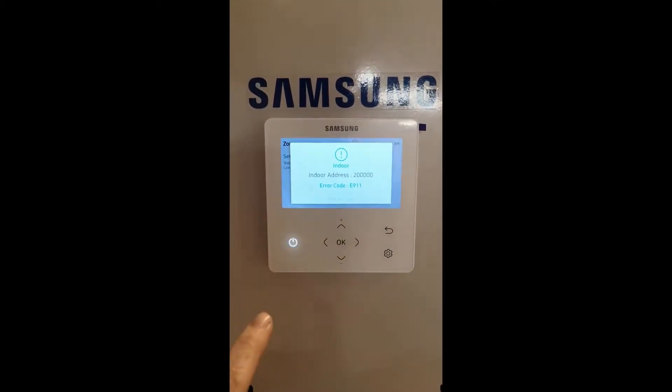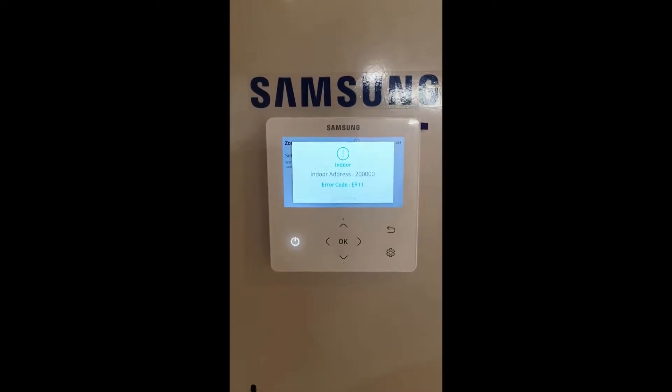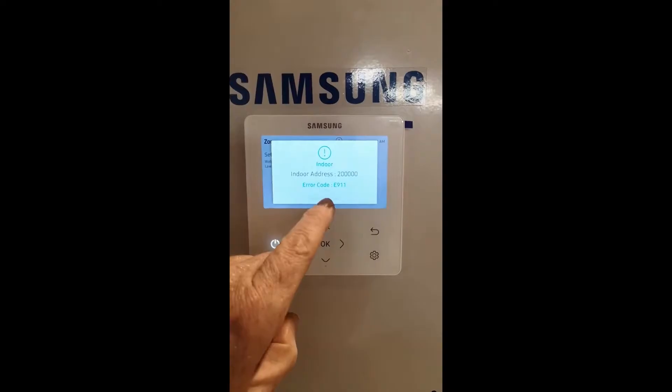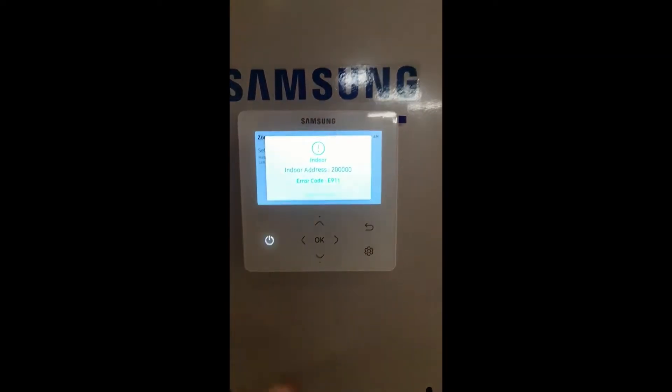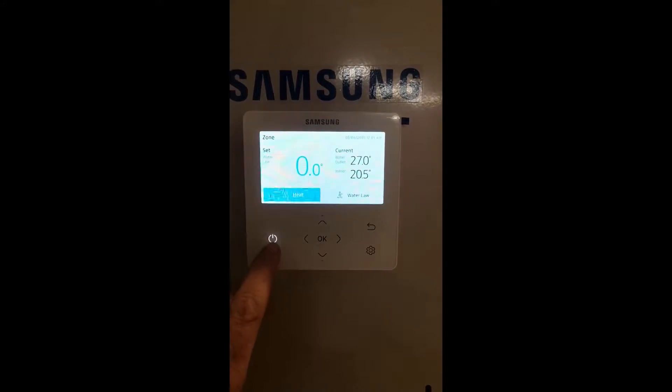You can see it says E911 here and your power LED is flashing. The first thing we need to do is clear this — nice and easy. It says press OK to close, so if you press OK twice it will disappear.